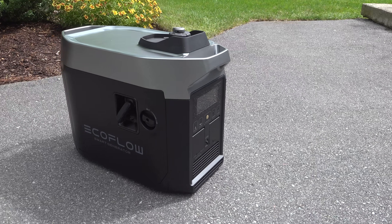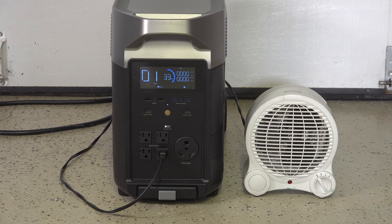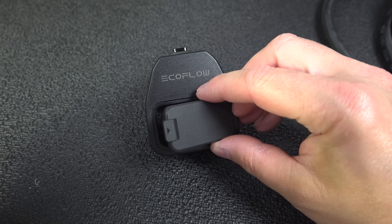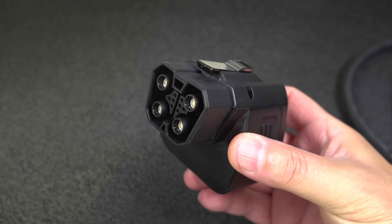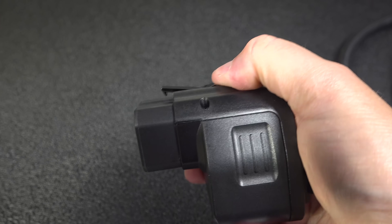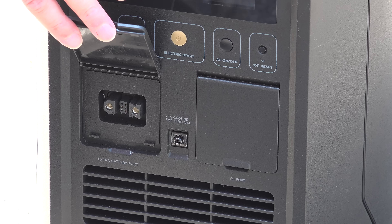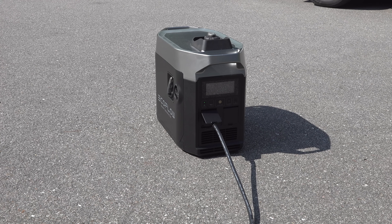Even if you just use this as a standalone gasoline generator, it's a really good deal. But the better deal is if you want to ever connect it to a Delta Pro or a Max — you also get that interconnect. And that connection has another benefit: it's not actually using AC, it's using DC. That means you're going to get about a 10% efficiency gain when you connect that device to an EcoFlow Delta Max or a Pro. So for the first time ever, you can actually have your battery generator and your gas one connected together and have a total power solution.